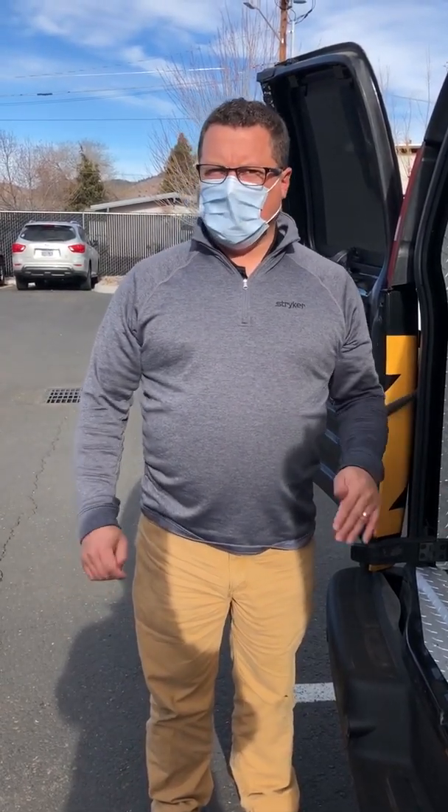Ben with Stryker here to talk about your new power loading systems for your ambulances. What I'd like you to do most is play with them powered. 98% of the time they're going to work very well and that's how you're going to interact with them. So that's what I'd like you to perfect first before then going into any troubleshooting scenarios.